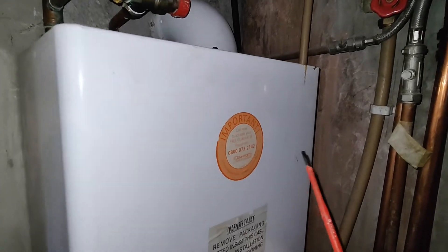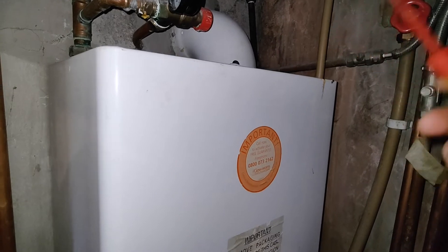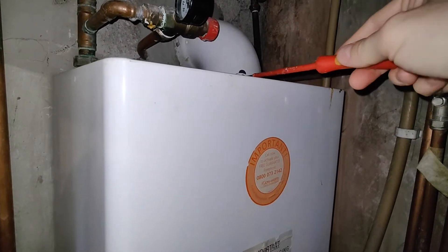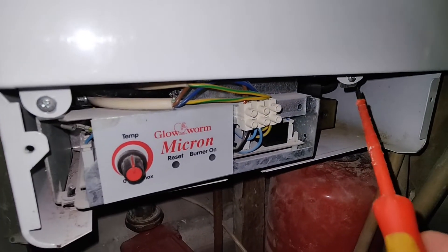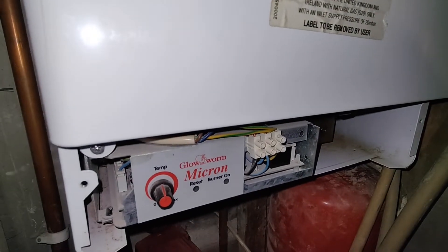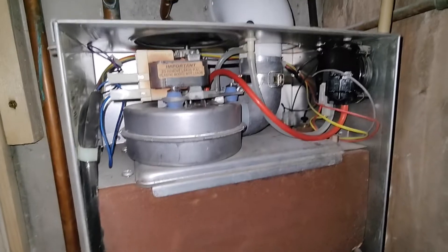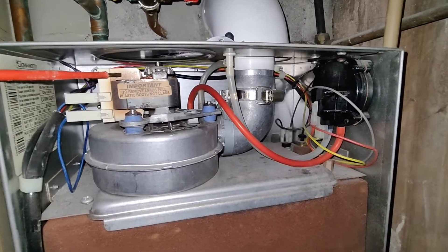Obviously you're going to turn off the power and also turn off the gas as well. There's a screw up here and after you remove this little face plate down here, you have two screws — one there and one there — and then once those are out the cover can be slid off. This is what it looks like inside and you can already see there's evidence of it getting quite warm right there.